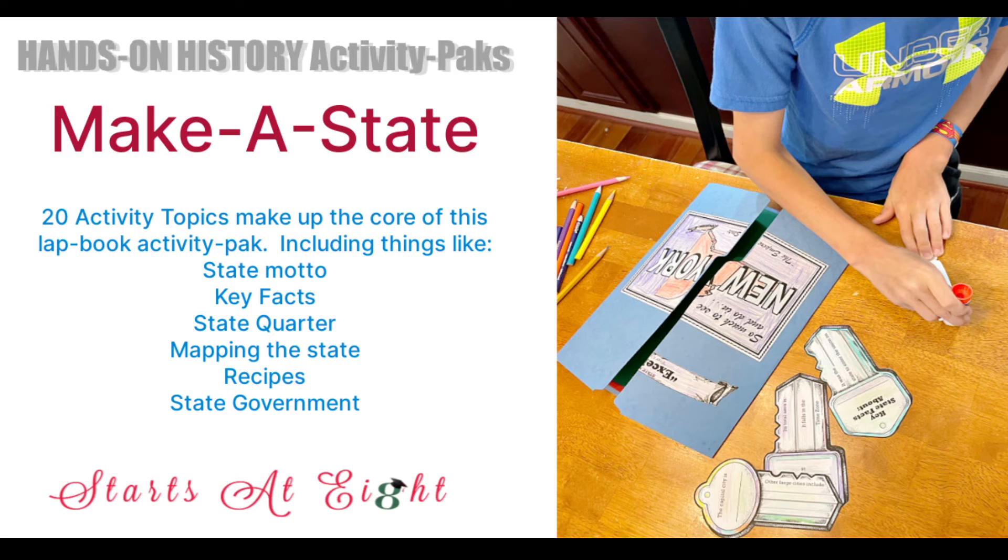It's a blank slate, so you can decide based on what you're studying or where your child is at how much you want to do with the map. That's just a few of the projects included, and like I said, you can use these for every state. They have things that are state-specific — like the New York cover and the motto — and they have content for all 50 states plus Washington DC.